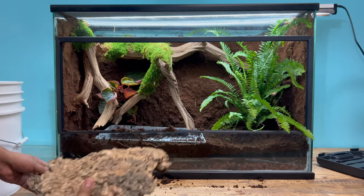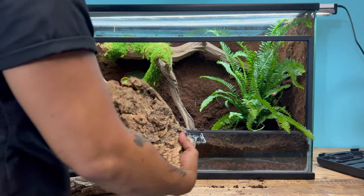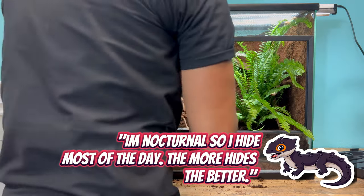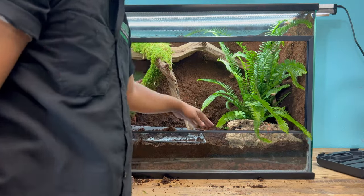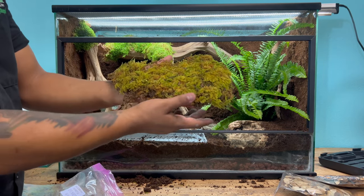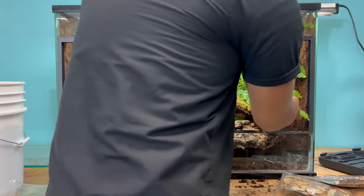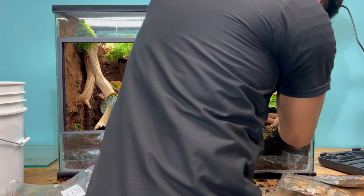I'm going to add a few choice pieces of cork. This piece of cork right here has a really good bend in it, so it's going to be a great hiding spot for the crocodile skinks. Live sheet moss is a great way to add color to the enclosure, but it's also going to help with humidity. Wide-eyed crocodile skinks need about 80-90% humidity, and this is a great way to achieve that.